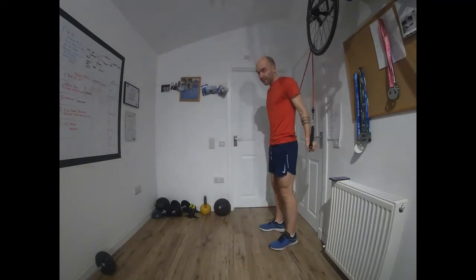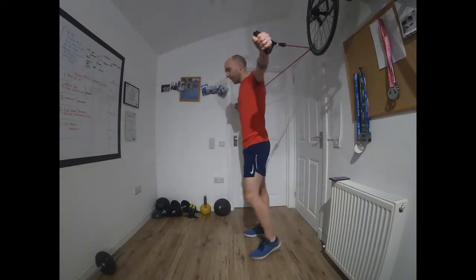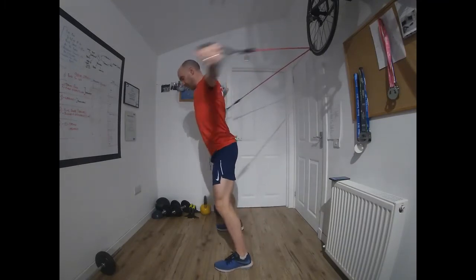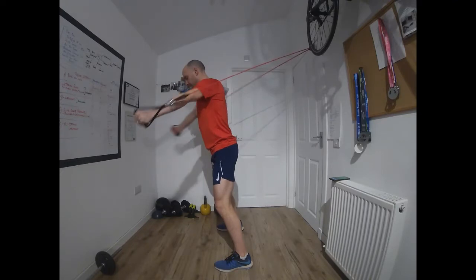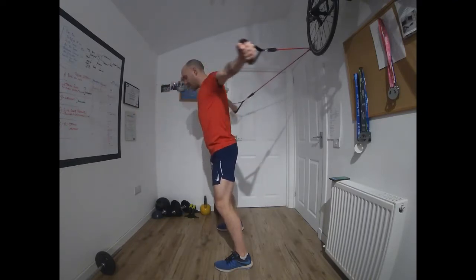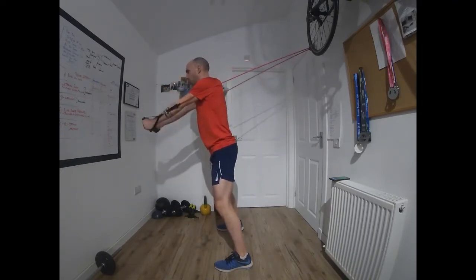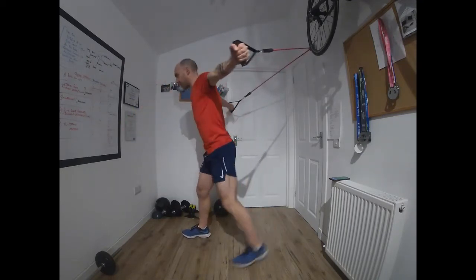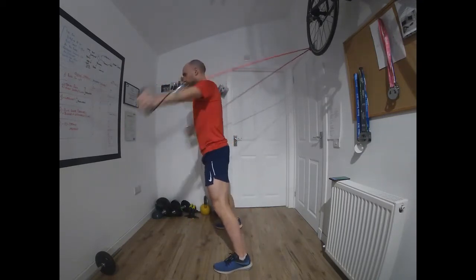We're going through the three exercises again, starting with chest flies — load up the band. Off we go. Chest forward, nice strong stance. If you stand with feet side by side, you'll work the core as well. If you want more stability, you can shift the feet front and back — I like to work the core too.